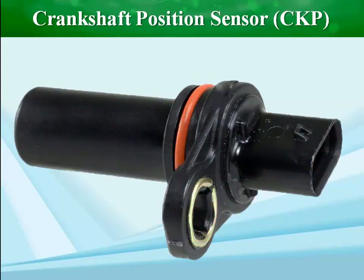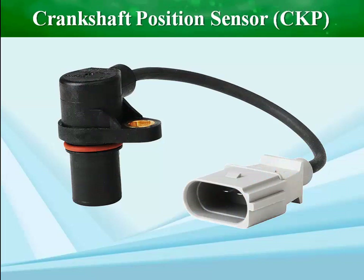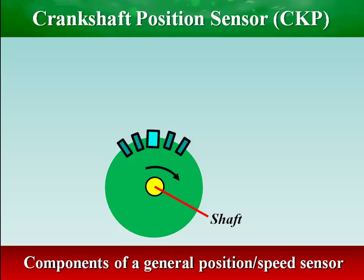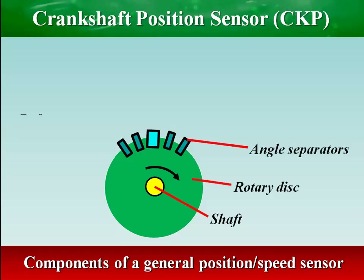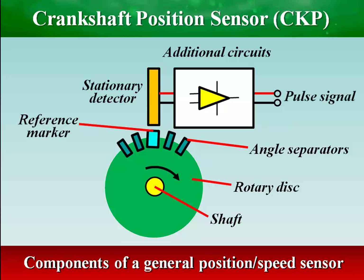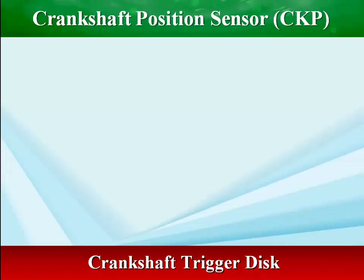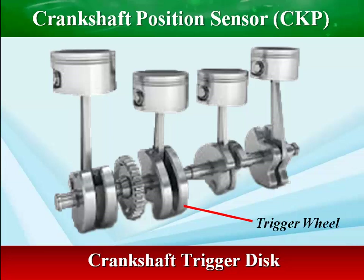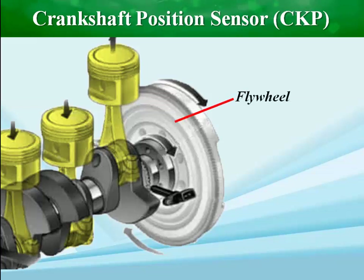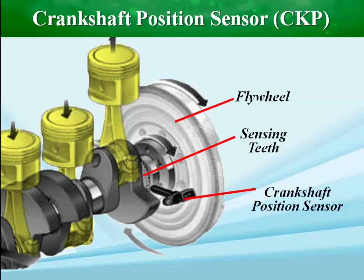Crankshaft position sensors are devices that operate based on pulse detection and counting. The fundamental components of these sensors include a toothed disc mounted on the shaft, a stationary detector, and electronic circuitry. The rotary disc has teeth or marks distributed evenly around the circumference, and the crankshaft sensor is installed so that the teeth of the trigger wheel are connected to the crankshaft close to the sensor tip.